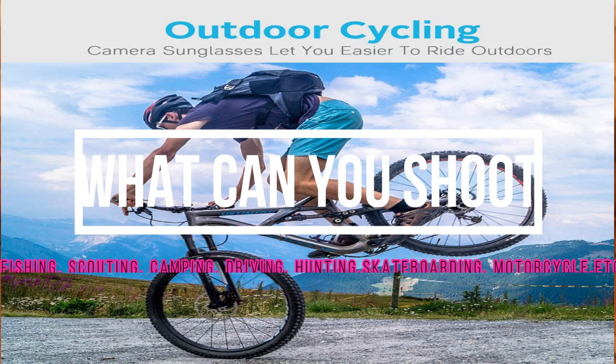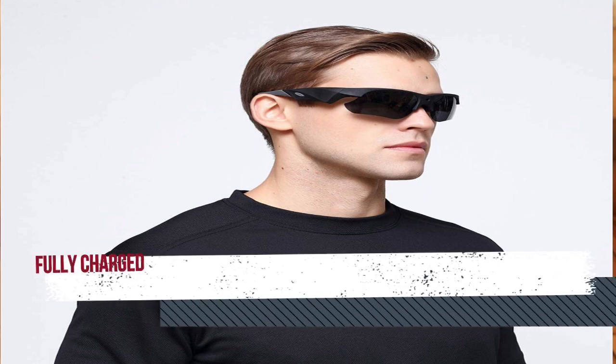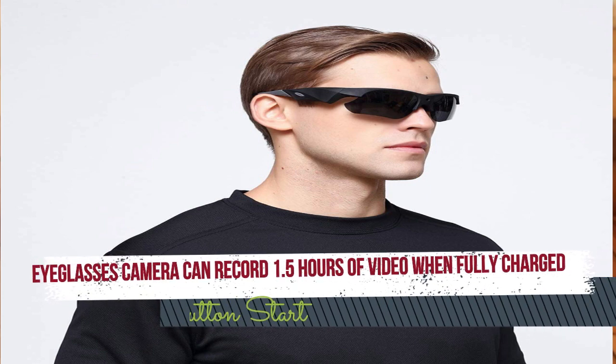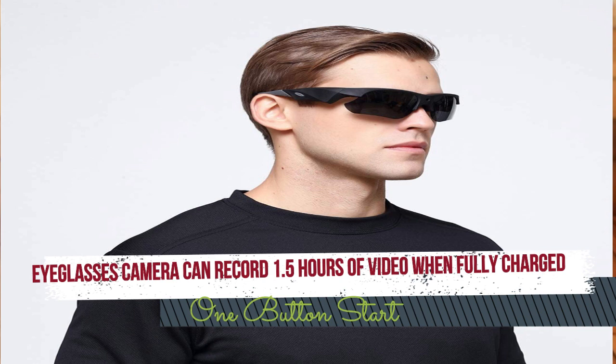They claim these are good for shooting mountain climbing, biking, fishing, scouting, camping, driving, hunting, skateboarding, and motorcycle riding. They can record 1.5 hours of video when fully charged, and there's only one button to start them. You just press the button on the side of the camera spectacles and you can start recording right away. So today we're going to check them out.